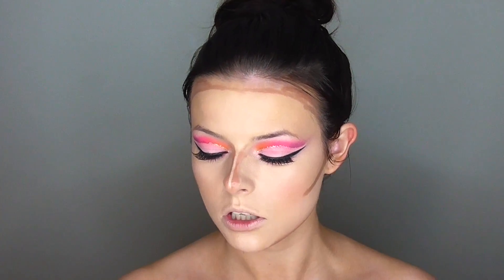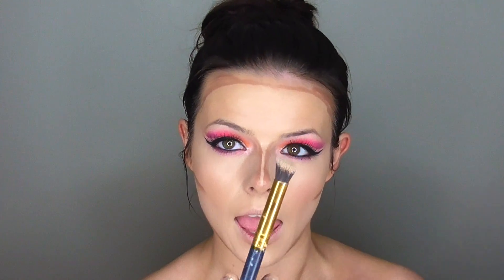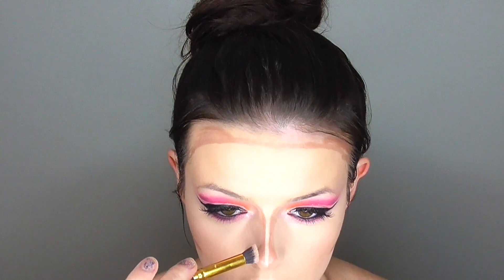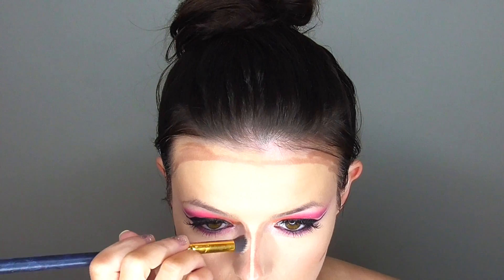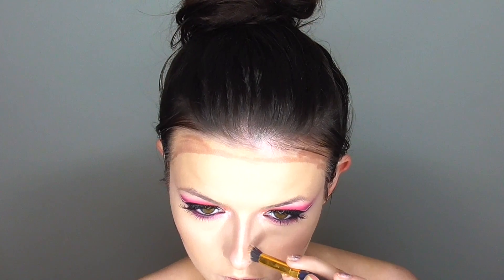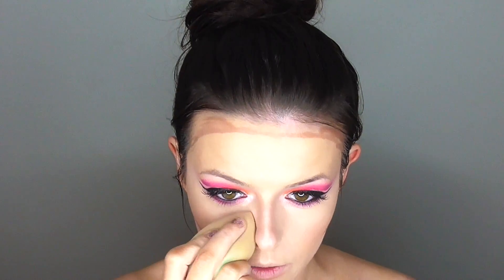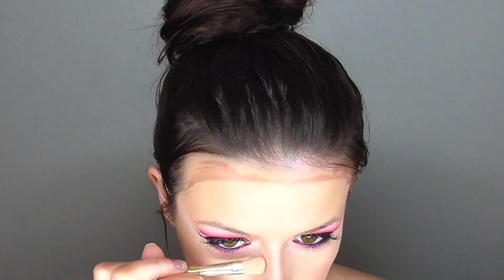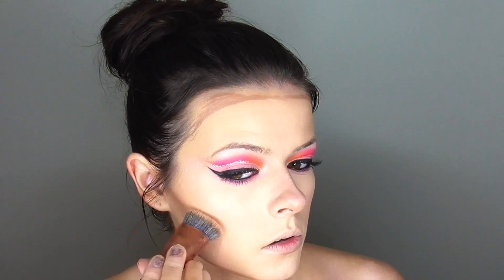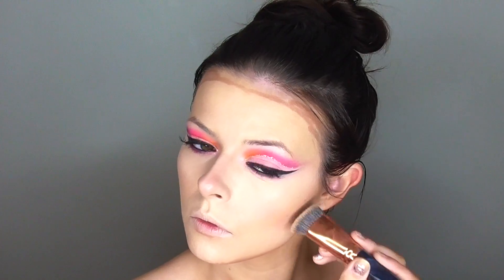I'm using my BH Cosmetics 121 brush to blend out my nose contour — it's a tiny angled flat-top buffing brush from the BH Cosmetics Face Sculpt and Blend set, about $16 for a decent number of brushes. Blending out the sides, and honestly this is like the best nose contour I've ever done, even if it's not that great. Then I'm using my crayon pearl contour brush to blend out the rest of my contour.